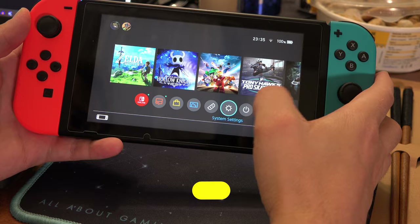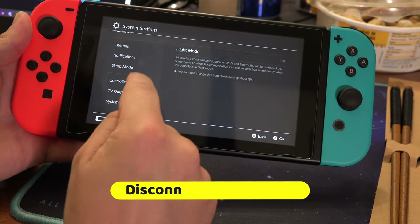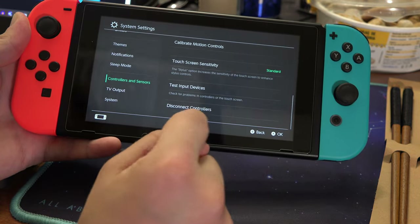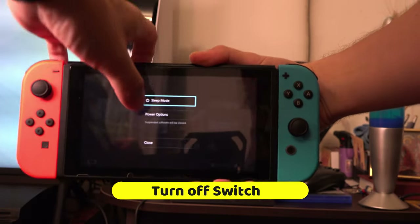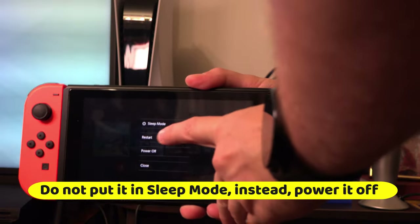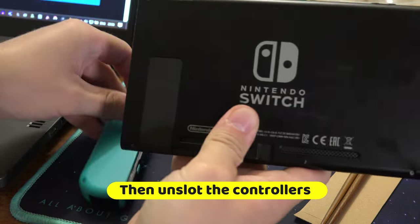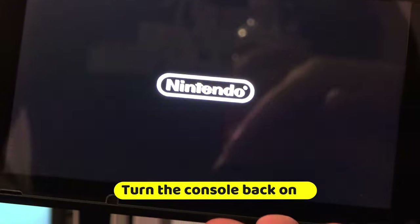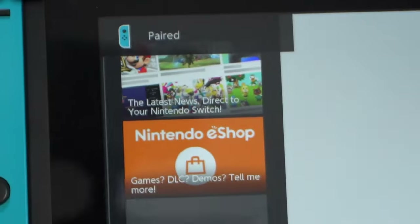If you've already done that and the controllers don't charge, go to Settings, Controllers, Disconnect Controllers, and hold down the X button to disconnect them. Turn off the Switch — do not put it in sleep mode, instead turn it off completely — then unslot the controllers. Turn the console back on and slot in the controllers, and the paired icon should appear. See now if they are charging.